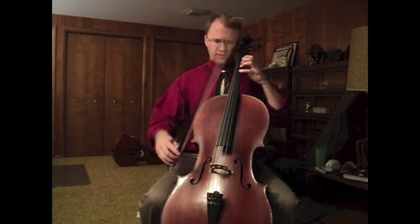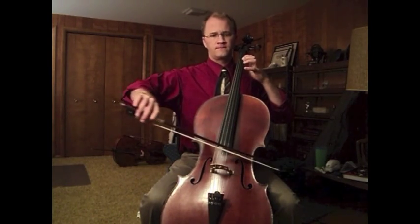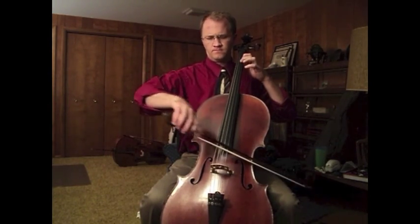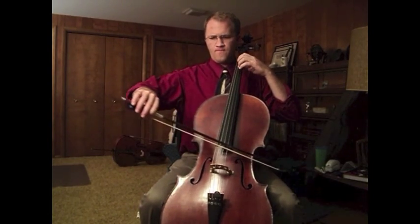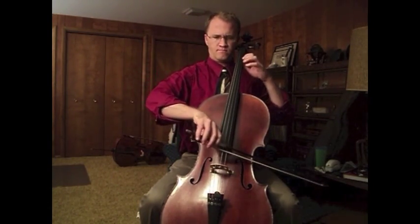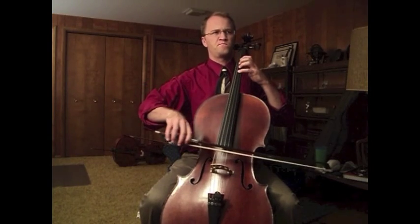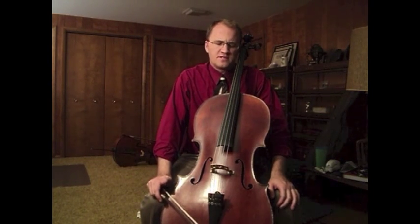I'll use this simple tune as an example. [musical demonstration] All I really did there was alter the amount of bow speed and weight to create a fair amount of expression. There's a little bit of timing involved, but mostly it was governed by the level of volume and the different tone colors I was able to produce by altering the weight and speed.